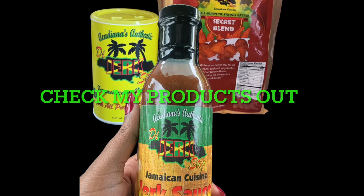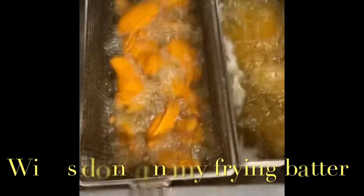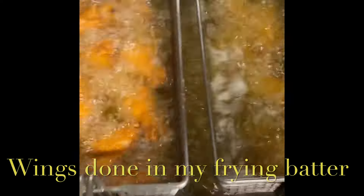Make it a date and don't be late — grab your bottle of jerk sauce from jerkstop.com. We're using our fry batter here to heat up some wings.